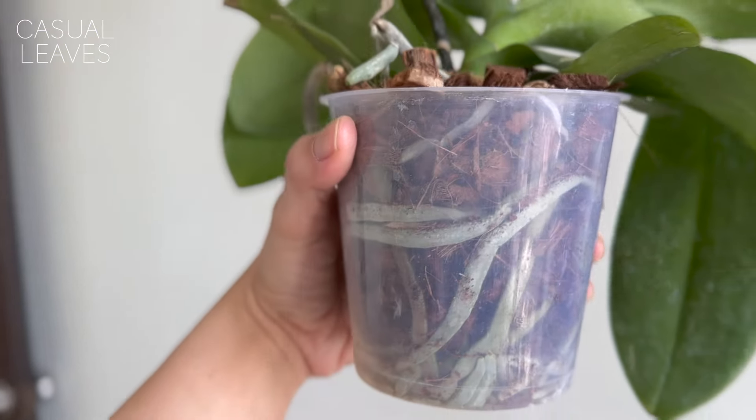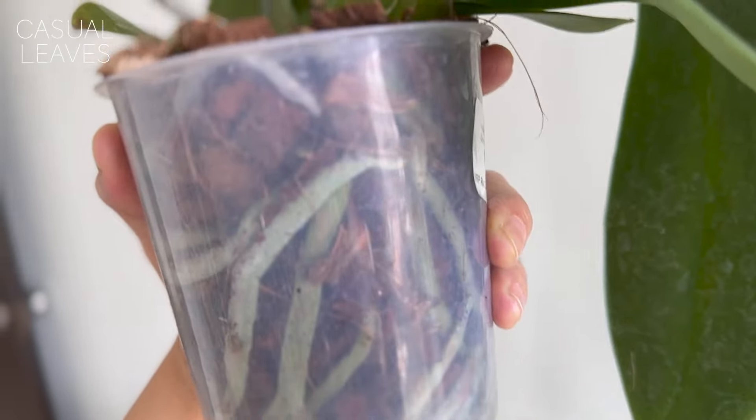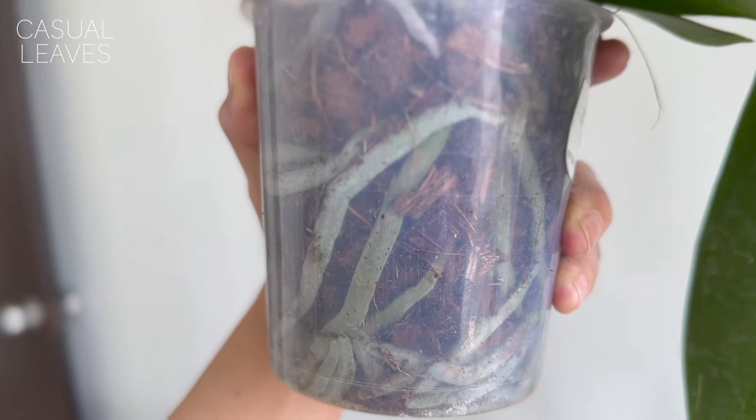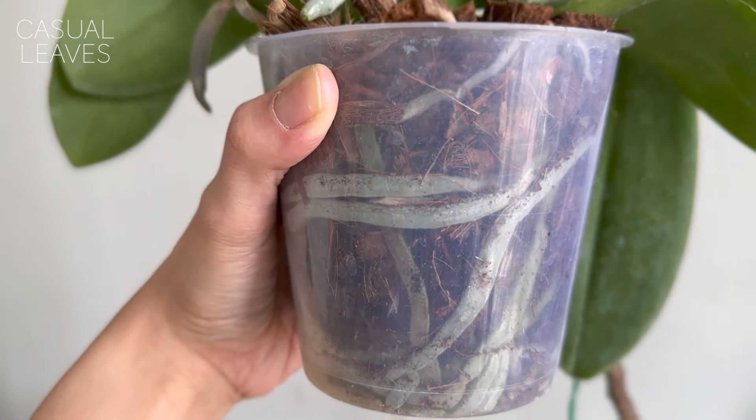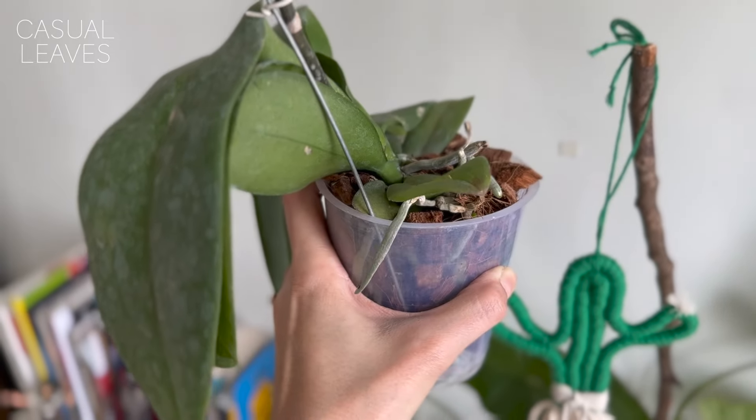Let's start with the overall anatomy. Orchids can be divided into three parts. First are the roots — any orchid will have these crazy wild green, gray, or silver-colored roots, going all over the place. That's the core of the plant — it's how the plant attaches itself to a tree. Phalaenopsis and other complex hybrid orchids are epiphytes; they wrap themselves around tree trunks with the help of their roots.